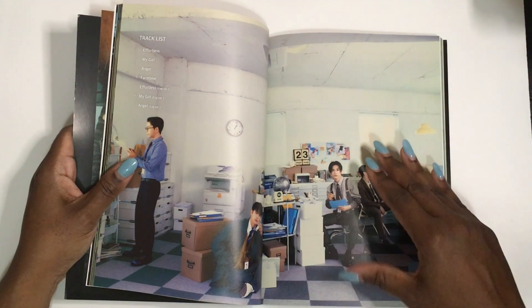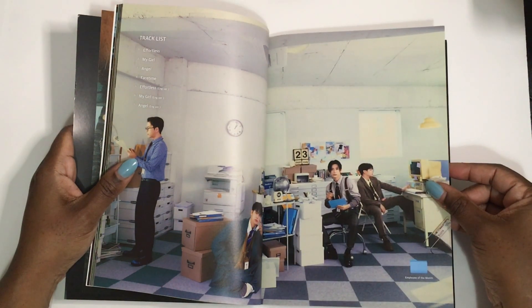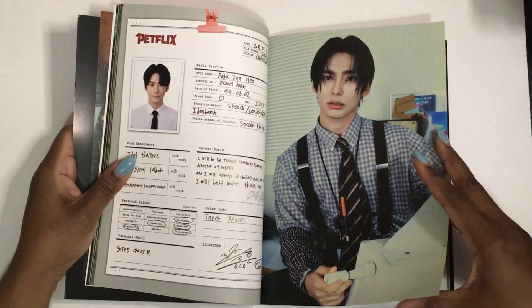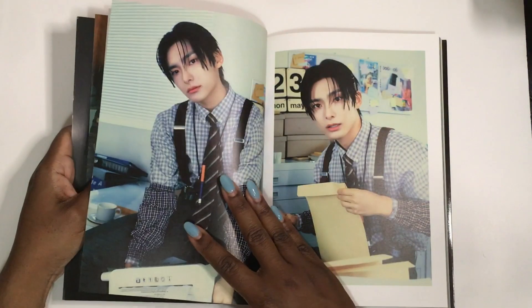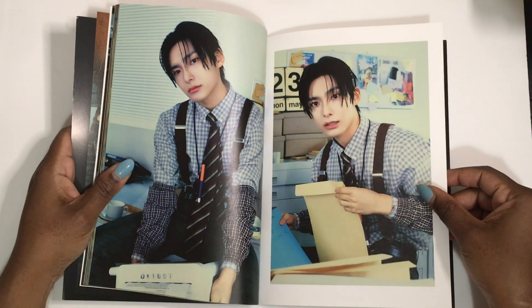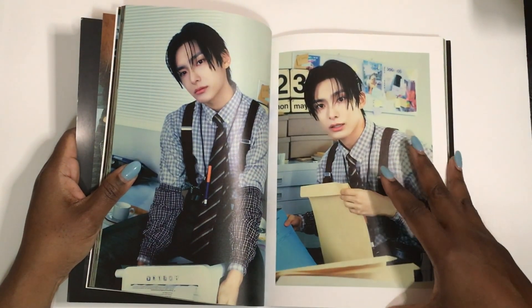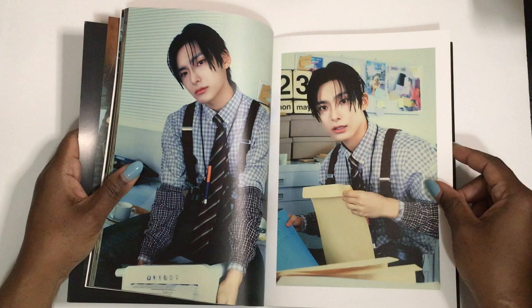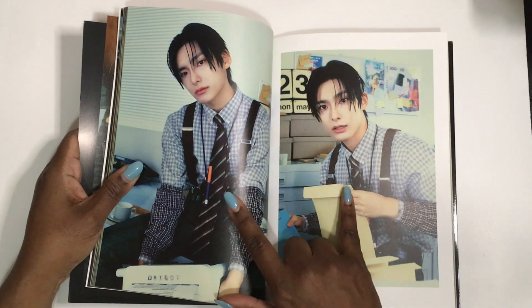Actually, it's four songs and three of them are in English. I love 'Angel' — it's beautiful. 'Facetime' is fun, I really like it, it's cute. But I love the title track, just love love love it. I'm so glad ACE is back. Now that they're out of military, you'll be seeing a lot of ACE on my channel.